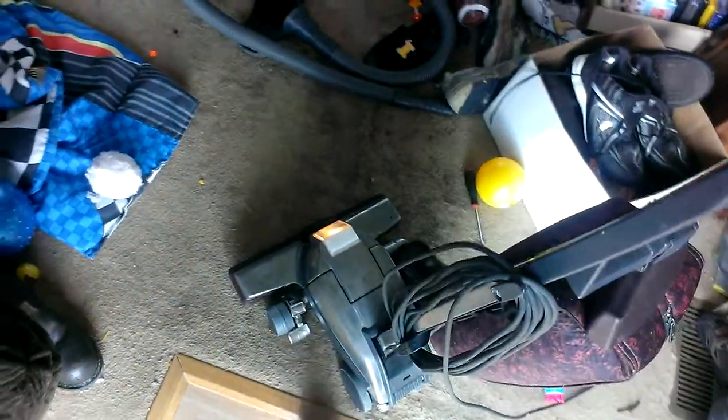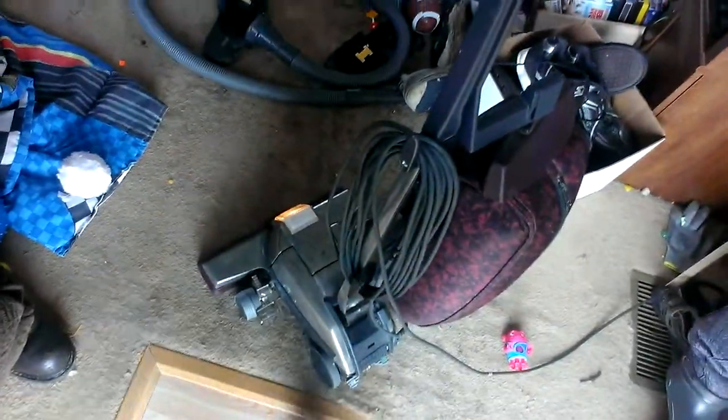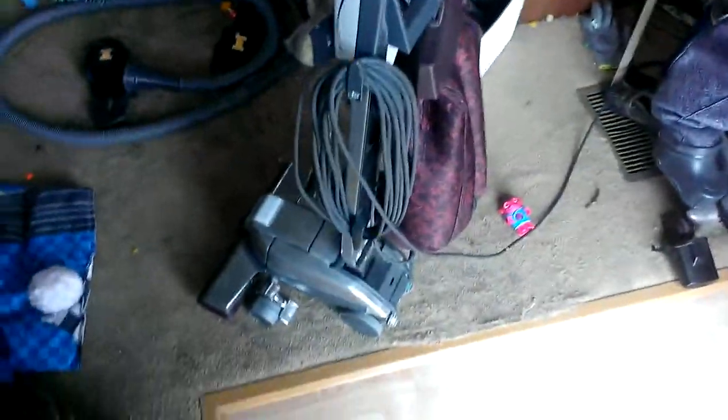Now I want to let you hear it with the vacuum head. Listen to this — even the fan on the side works now. It makes noises now, but you know it's getting old, what can I say. This thing came out in '96.